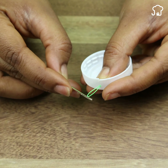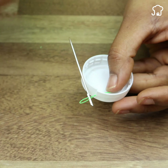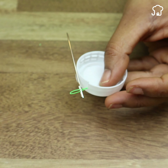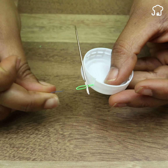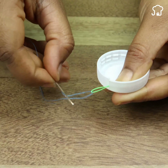Now I will show you the second method with the soda cap. As we did in the previous method, take the needle and insert it into the head of the thread. Then go through the thread in the hole and finally pull the tip. As you can see, both methods work perfectly and you can choose the one that suits you best.